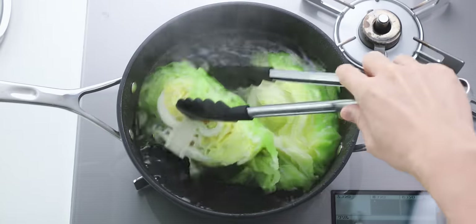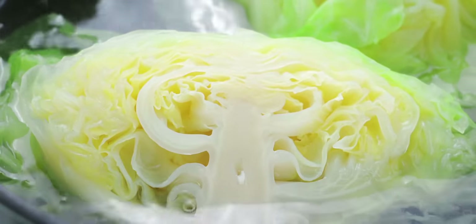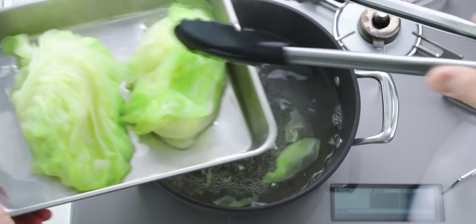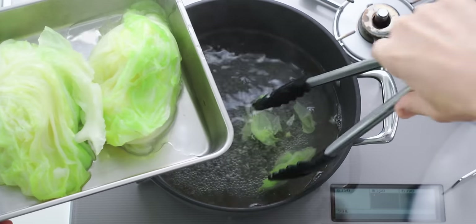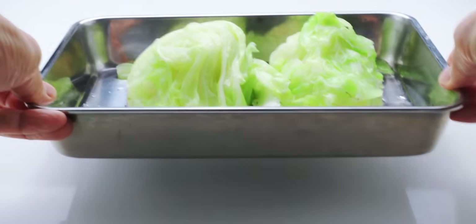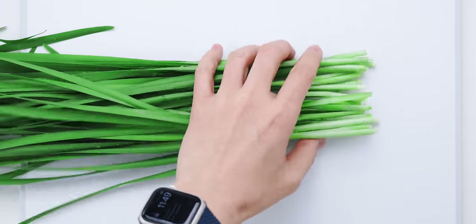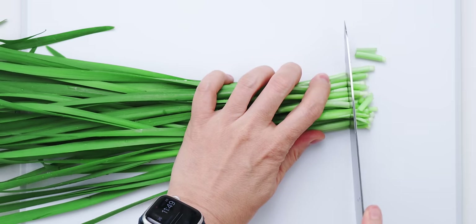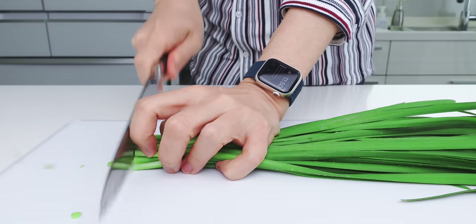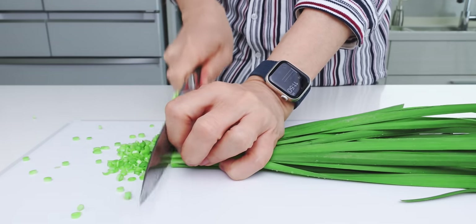You'll know it's done when you can easily poke the thickest part of the stem with a skewer or fork. This is perfect so let's get it out of the water and onto a tray. We want the cabbage to retain its juices so you don't need to use a strainer. Now we just need to let this cool enough to handle. While we wait, let's chop up our garlic chives — just trim the ends off and mince them up. Garlic chives are like a cross between scallions and garlic and they're going to add a ton of flavor to our pork gyoza.